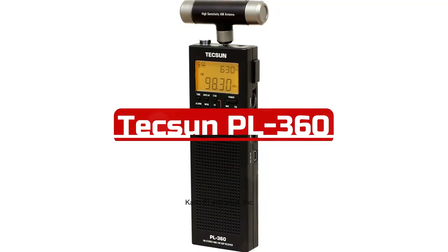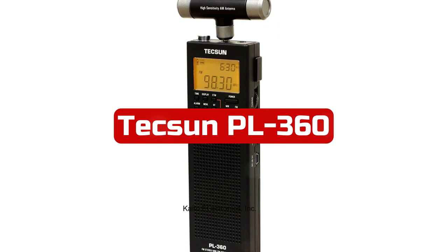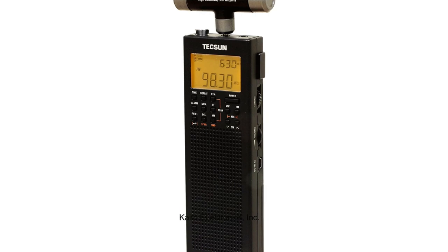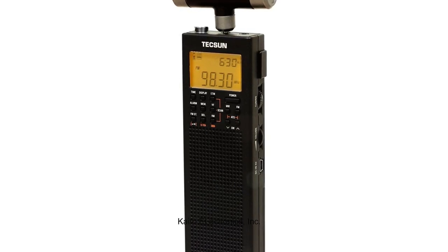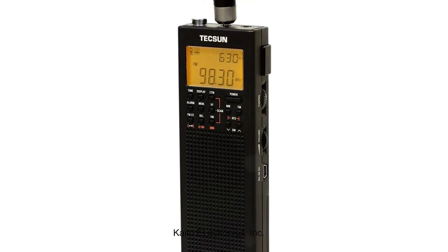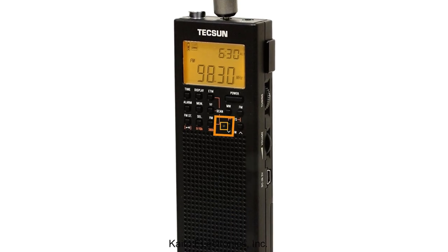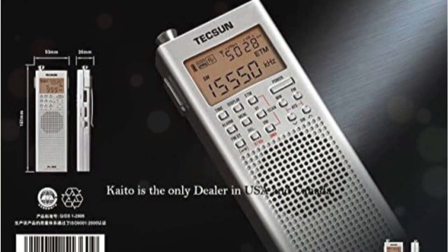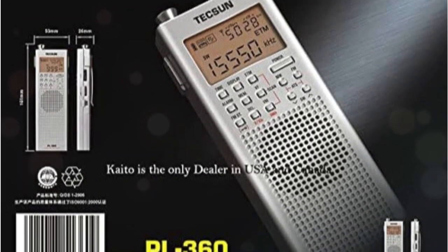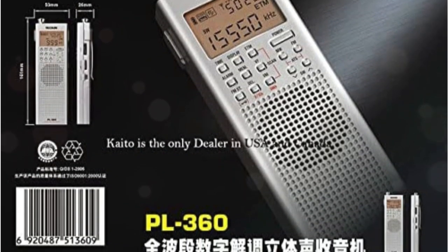At number three is the Tecsun PL-360. It's time to concentrate on this tiny radio's qualities and talents. A digital signal processor is included in the Tecsun PL-360 portable shortwave radio, which enhances the listening experience with high tone quality and superb clarity. The portable Tecsun PL-360 shortwave radio can lessen static. Given the radio's tiny form factor, that is a bit unexpected. The Tecsun Easy Tuning Mode, a proprietary feature, is included with this static reduction and simplifies tuning.